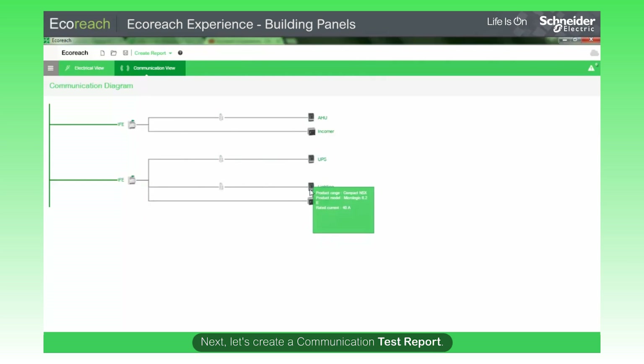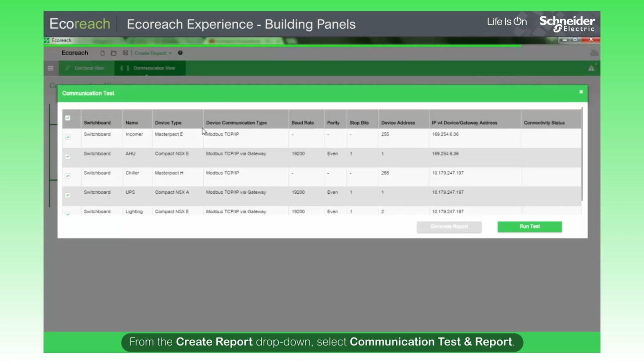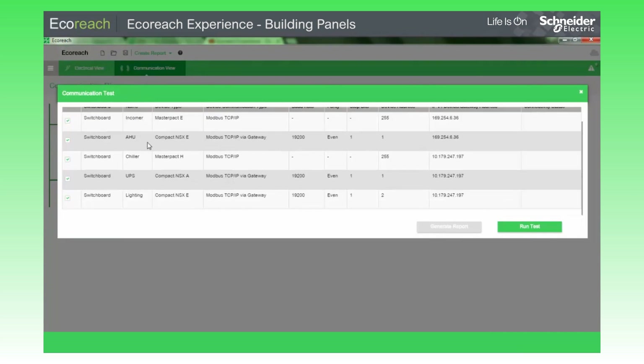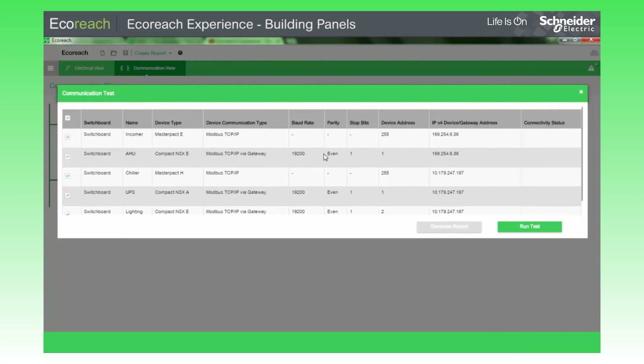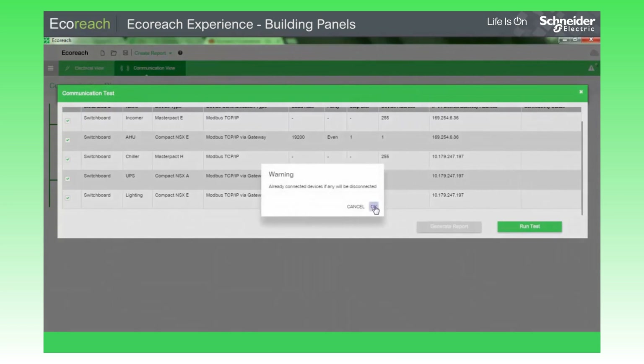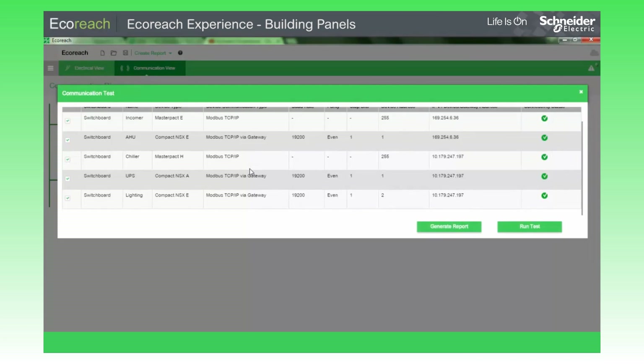Next, let's create a communication test report. From the Create Report drop-down, select Communication Test and Report. Select all devices and click Run Test. The communication test results are shown on the screen.